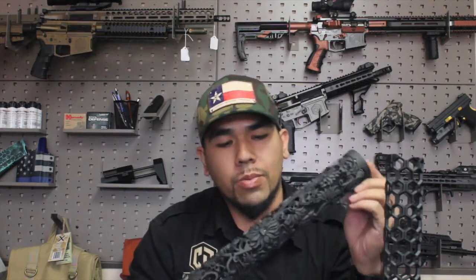All their handguards are made from 6061 T6 aluminum. Here we have the 2016 Hex — it weighs in at 5.64 ounces, so it's really light. As you can see I'm squeezing it really hard, trying to bend it, and it's very sturdy. Even though it's lightweight, it's a solid handguard. They finished it off with black Cerakote, but you can choose different options.